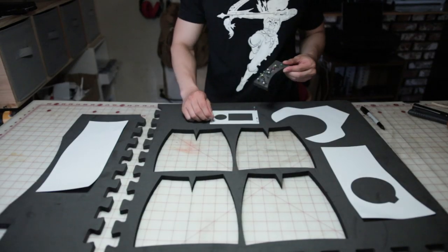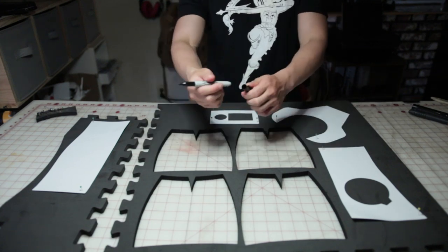You can use some needles to secure your pattern, so I'm going to do that right now. Grab your Sharpie and start tracing like so.